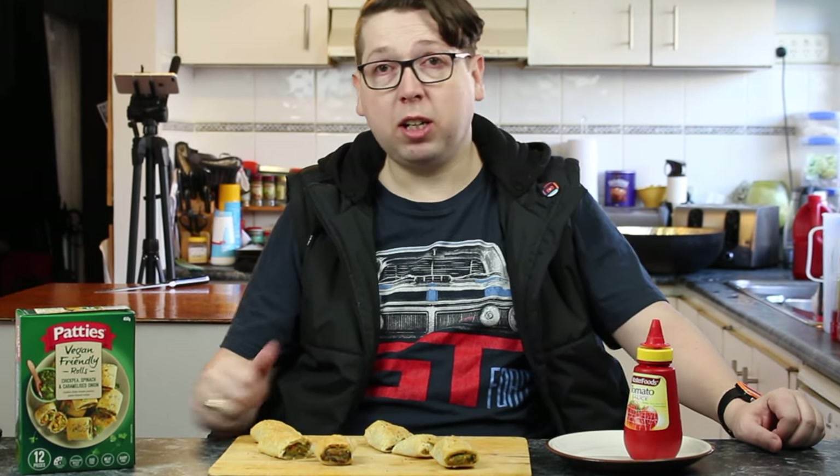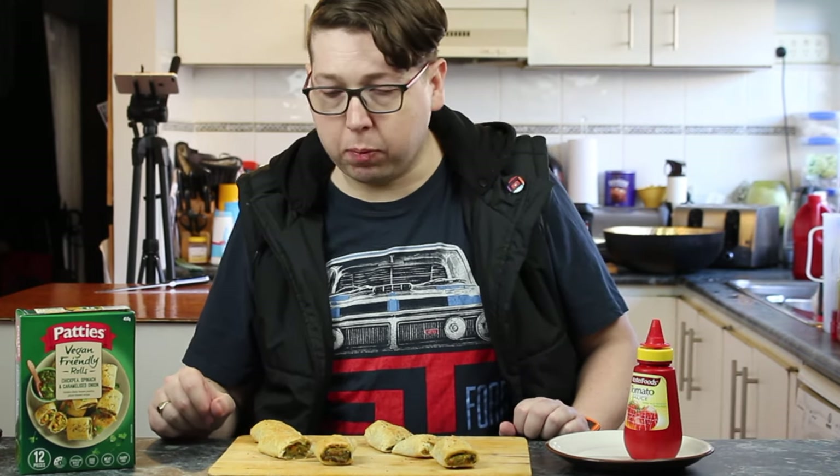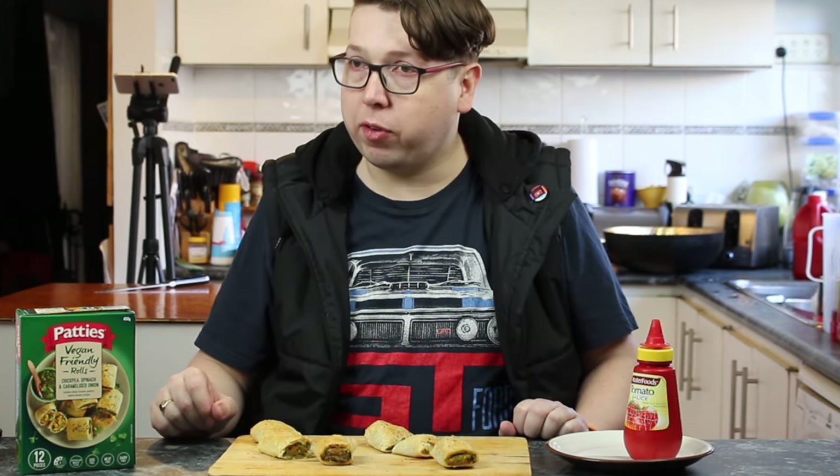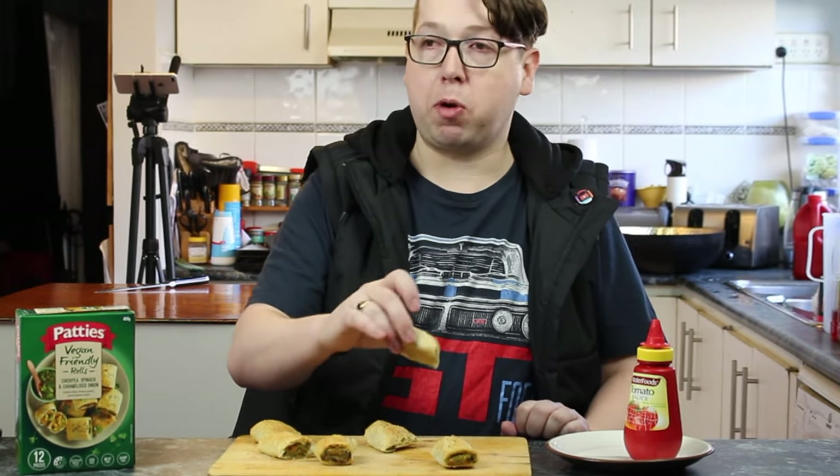So if you've got a vegan friend that comes over and you like having party pies and sausage rolls, whack one of these in your freezer because they even cook quicker than a normal sausage roll, actually. Shall we taste the microwave one first, please? That would be the M on your plate.